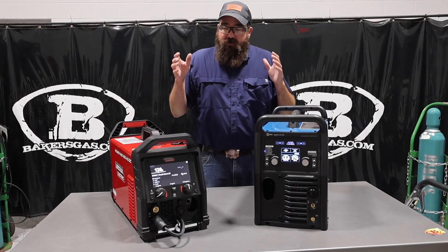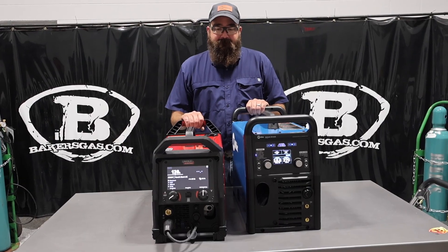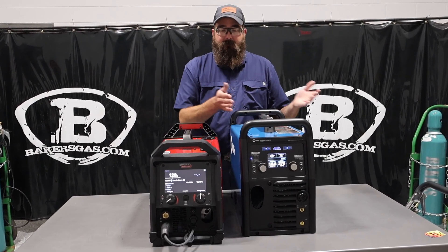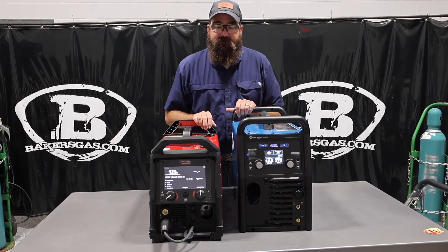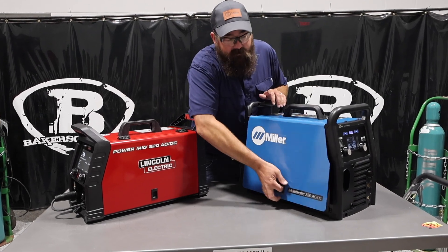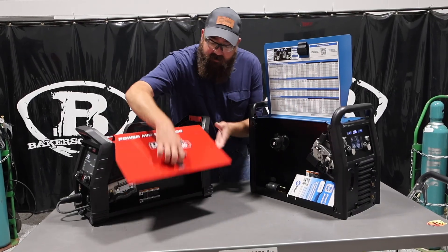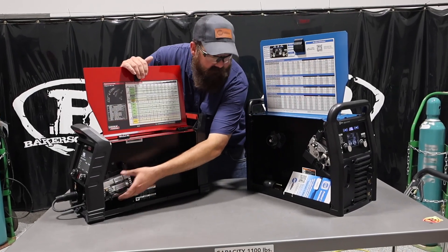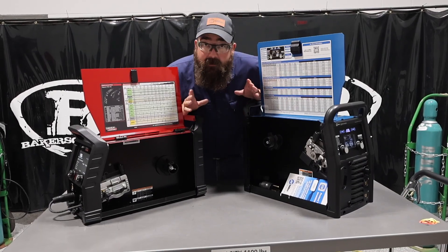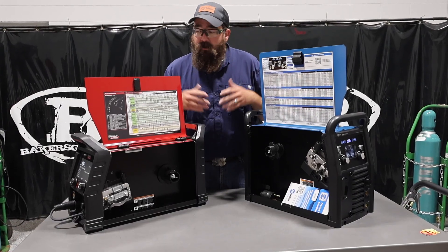Jumping in, you can see the physical size difference. The Lincoln's a little bit lower profile, about the same width. Doors open on alternate ends — we've got our Miller door here. Both have cast aluminum running gear on the inside, very similar. Both hold an 11-pound spool. Both run 120 and 220, and they both come with the adapter plug.